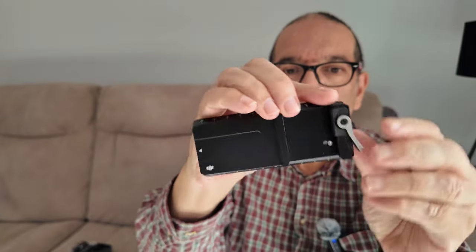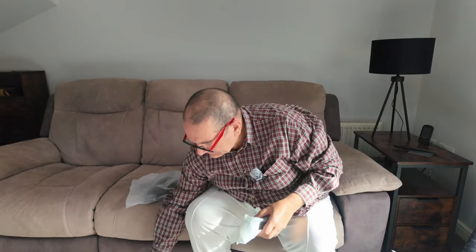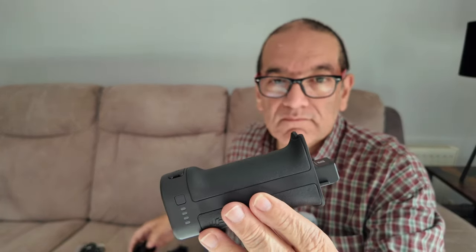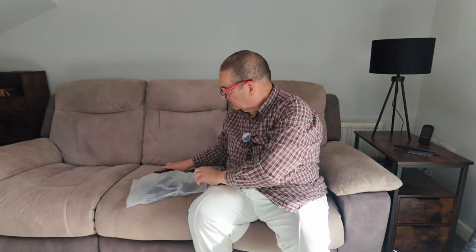So this is the adjusting base plate, which we will use for mounting and balancing. And then this must be the battery handle. So that's the power. Doesn't look like it's charged at all — lights are not coming on. So that's fine.